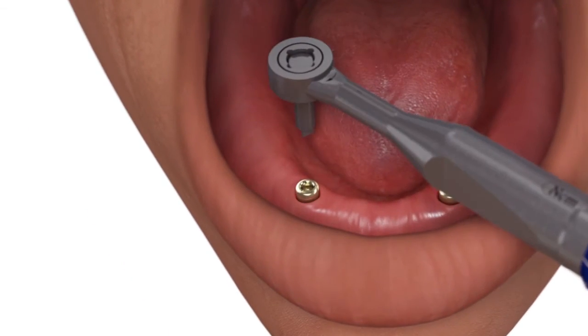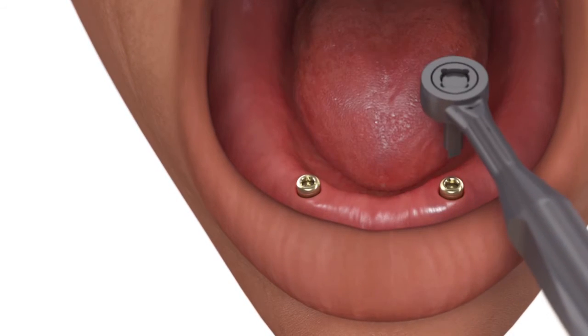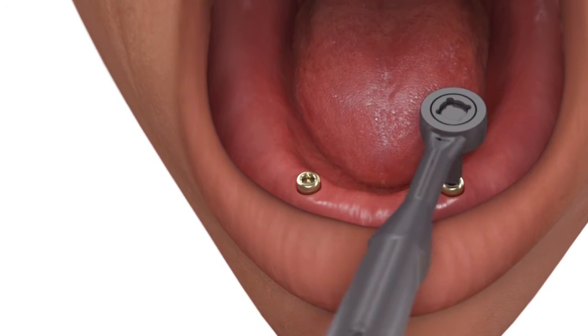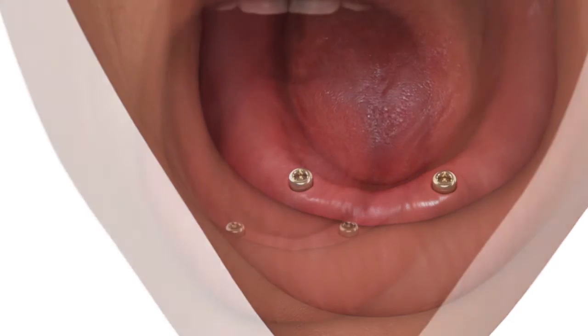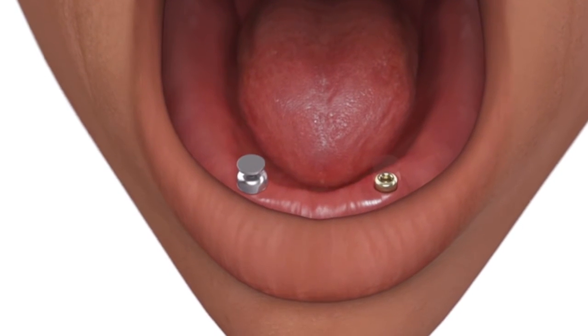Tighten each locator abutment to 30 newton centimeters using a calibrated torque wrench and a locator square drive tool. Snap the impression coping onto each locator abutment.